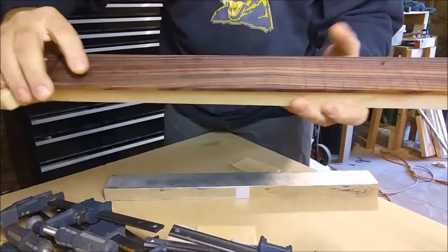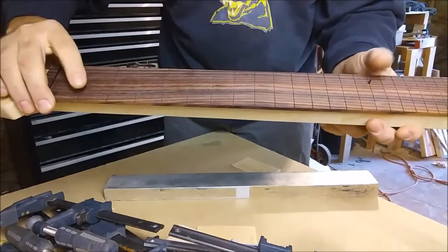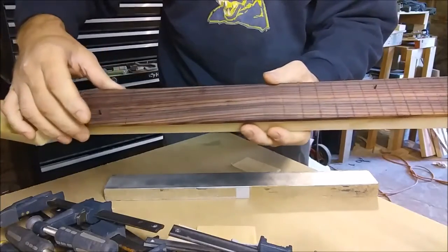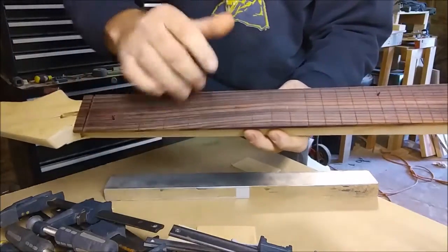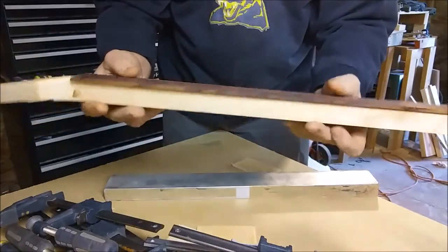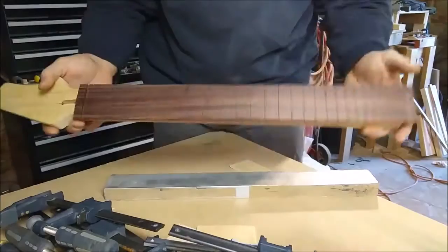I drilled opposite of each other and put them in, and that keeps the fretboard — once you put the glue on it — from moving forward and backwards or sideways. All I do is clamp my clamps down and I don't have to worry about my fretboard moving on me.